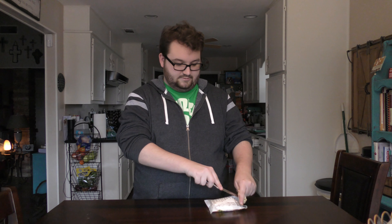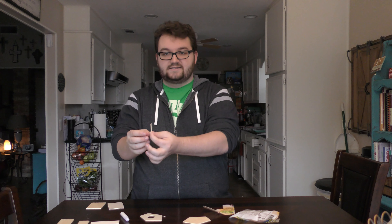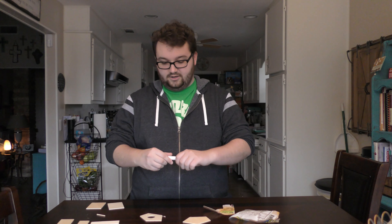Let's open it up. You got the back of the house, the front of the house, the little perch thing that the bird sits on, and you got a glue stick.